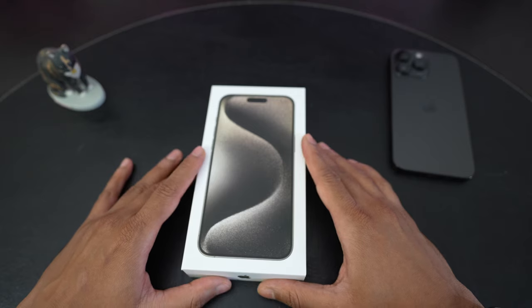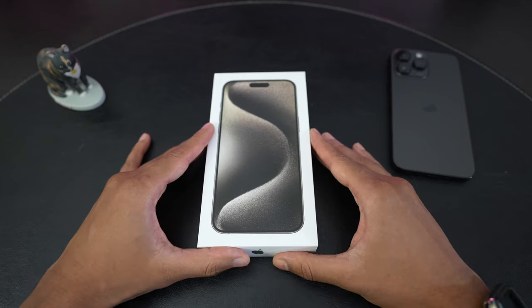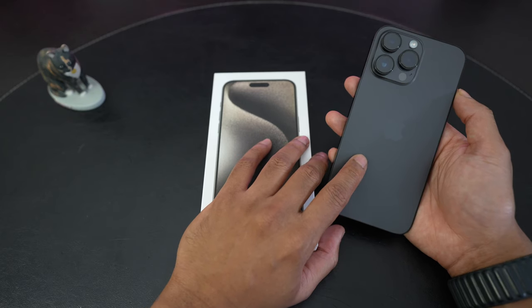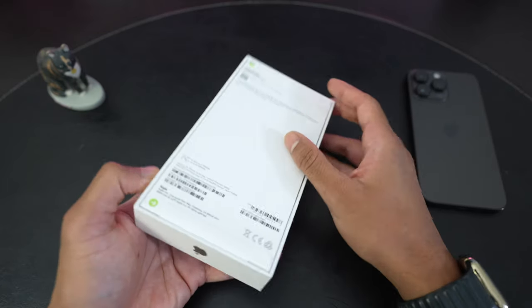Apple has bumped up the base storage to 256GB, but you do have to pay that entry level price of $1200 USD. For me that was not too much of a problem because for my 14 Pro Max, that happens to be the amount of storage I was using anyway — 256GB — so we'll get right into it.